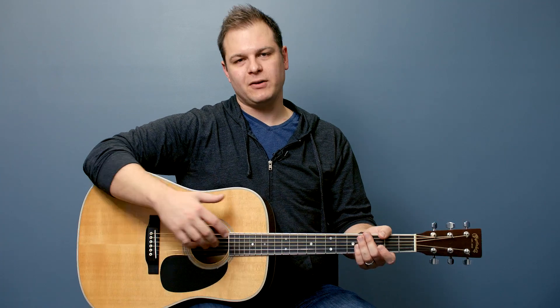I'm going to be teaching with an acoustic guitar today, a dreadnought guitar. If you have an electric guitar, the same basic principles apply. It's just going to be probably a lot smaller and closer to your body.